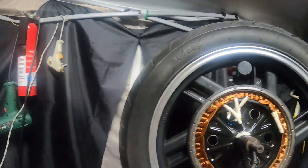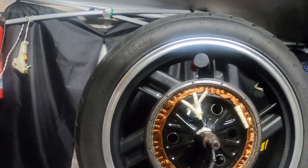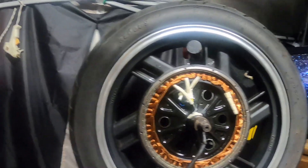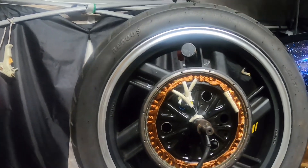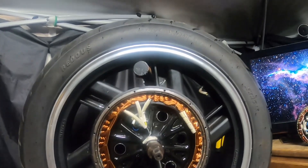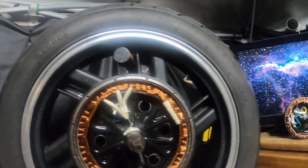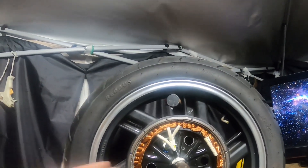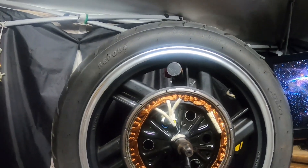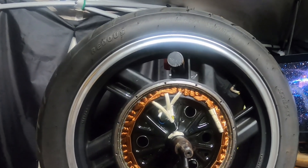I'm gonna make this real simple without going into too much detail about the turn ratios and all that. Basically, a lower turn motor has a higher RPM with less torque, where a higher turn motor has more torque and less RPM. That is the outcome of the turns. I just want to explain why a 5-turn motor is easier to burn up than a 2-turn motor.